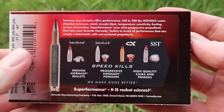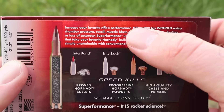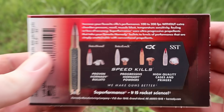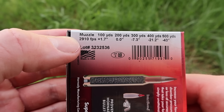Let's go ahead and flip it around to the back — there's your promo info. Feel free to pause and read that if you'd like. Superformance's claim to fame is 100 to 200 feet per second faster than standard loads — we'll see how close we get to that. They're saying 2,910 feet per second at the muzzle.